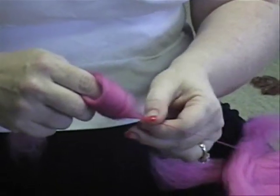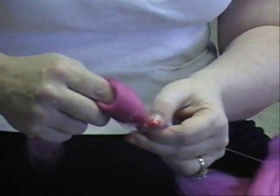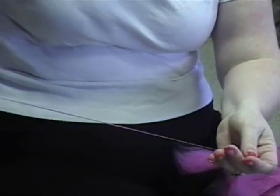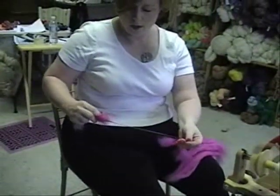Now if you want to do a woolen method of spinning — a long draw — it's good to have your drive band on the smallest whorl that you can, so that you can get twist in there fast enough. Then you just start to draw back.